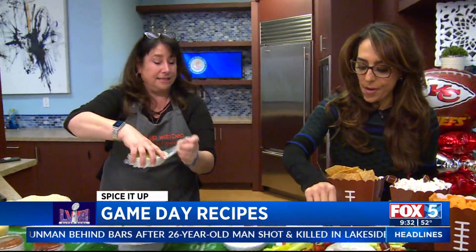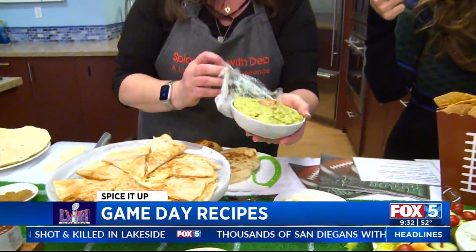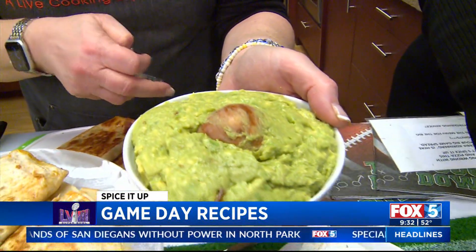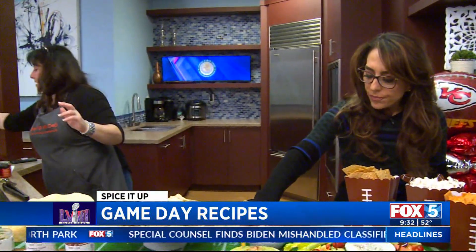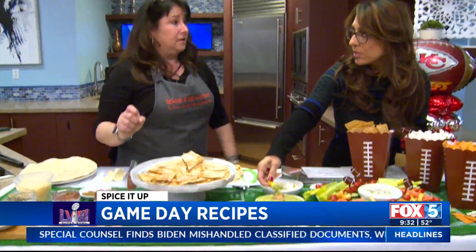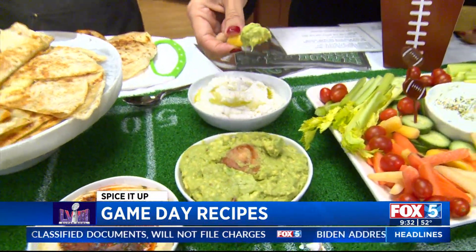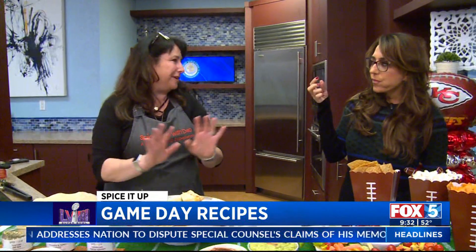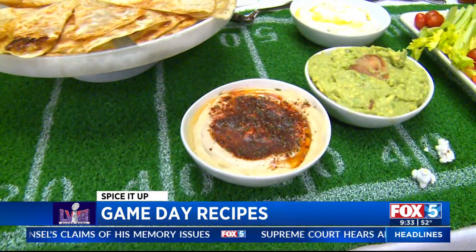I had covered the guacamole fresh and I put an avocado pit in there just to help keep it fresh. Just lemon or lime, salt, avocado, and a couple tomatoes. No seasonings in this one — it's a staple. You could sprinkle some spices on top for color, but don't mess with something that's already perfect.